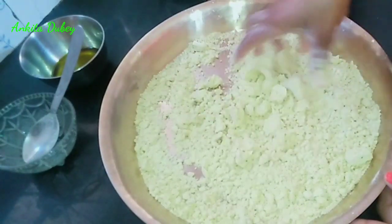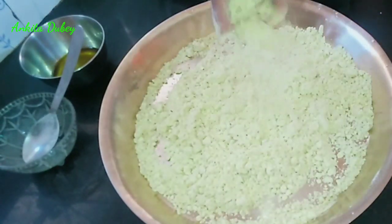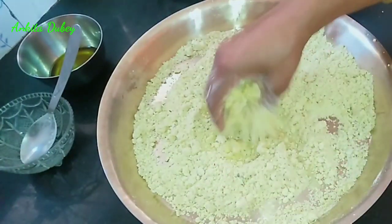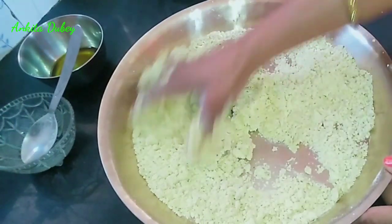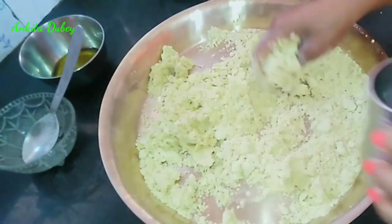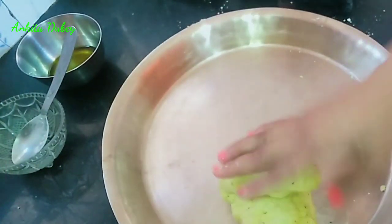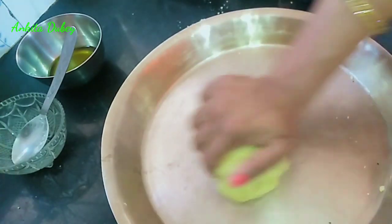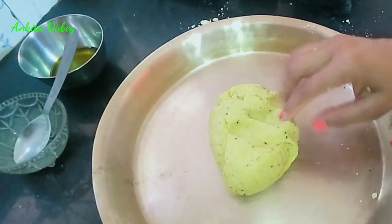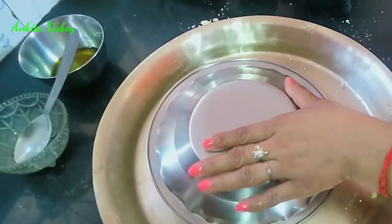Mix all the things really well with your hand. You can see it is binding now, which means it is perfect. Now we will knead the dough — for this I've taken lukewarm water. Add a little bit of water and knead. We want a tight dough, so knead it very nicely. It is done — you can see it is perfect. Now cover it and leave it for 15 minutes.